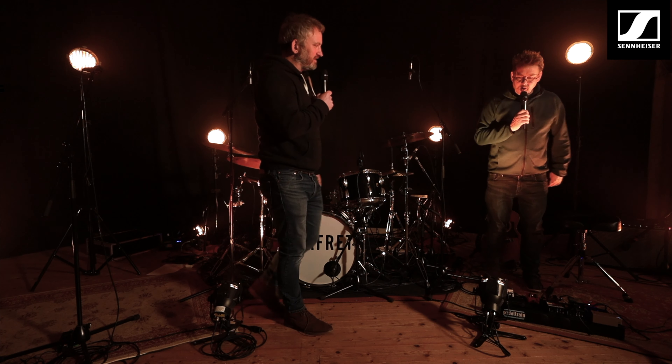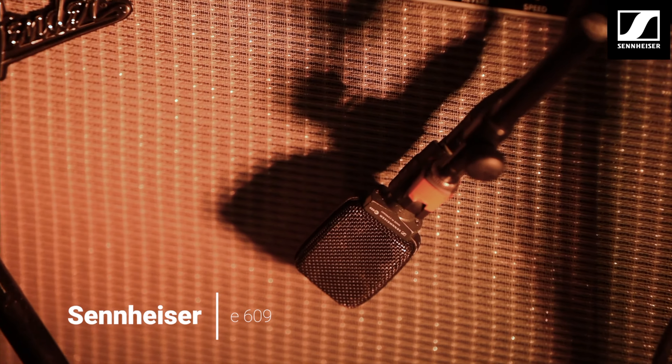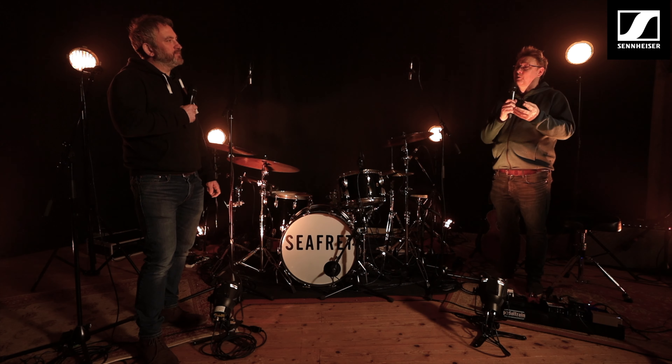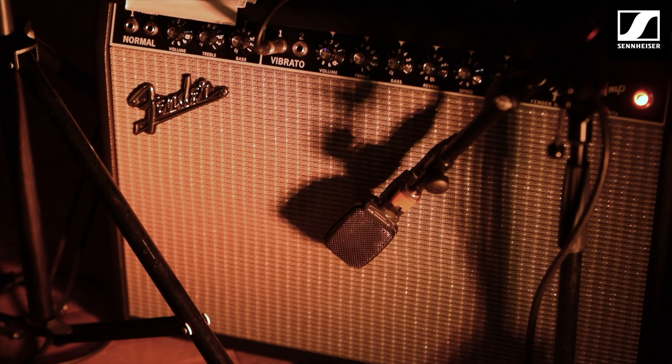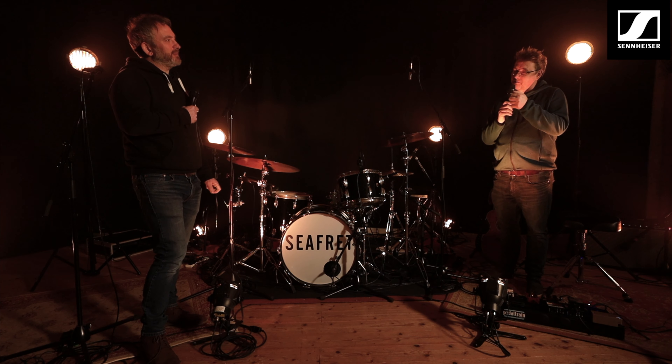We've got a guitar behind you there and we have a 609 on there — is that a go-to mic for you for guitars? Almost definitely, 100% of the time that's always my first mic that I put on a guitar amp. I just think it picks out the tone of the guitar really really well, whereas some of the other manufacturers might make it sound a little bit cold and brittle, but that's really warm and nice. And you also do the 906 with the filters — I really love the filters on those, especially when you put it into the vintage mode. That makes it sound like a proper vintage mic as well.